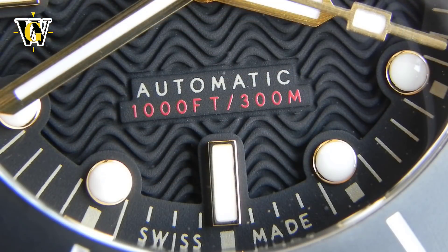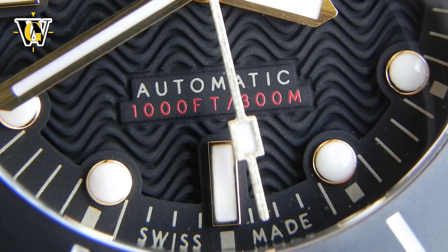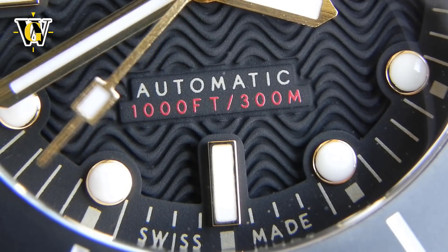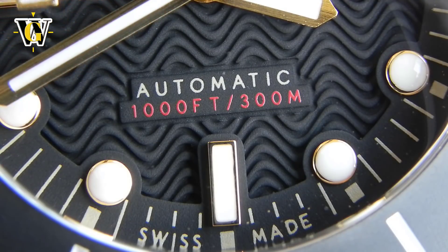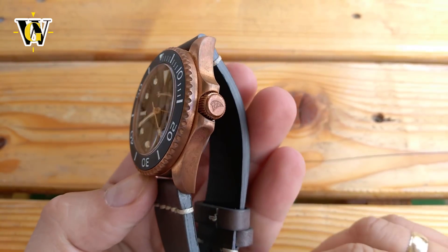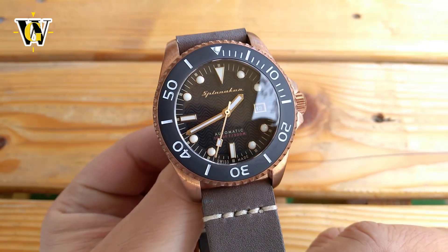The watch features 300 meters water resistance and a helium release valve, which is a crucial part for any true desk diver like myself, as it stops our watch from exploding as we're browsing the web looking for the next addition to our collection or watching YouTube videos of watches. Although that might be a gimmick just for bragging rights, the rest of the specs really pack a punch. This is the first Swiss-made Spinnaker, featuring a Sellita SW200. It is also the first Spinnaker to feature a loomed ceramic bezel, and it naturally comes with a sapphire crystal, a signed crown, Superluminova loom, and a handmade Italian leather strap.